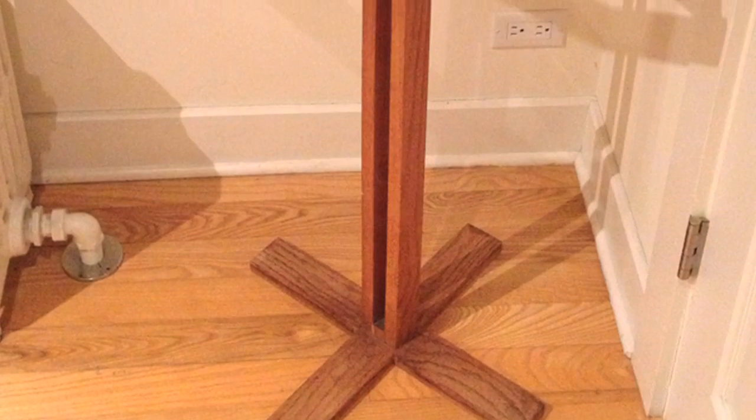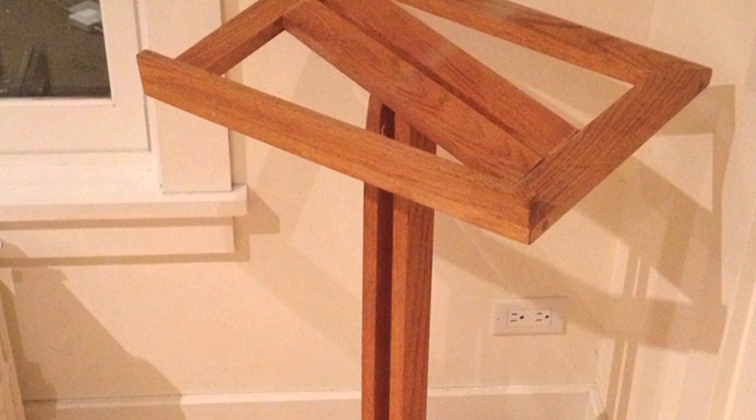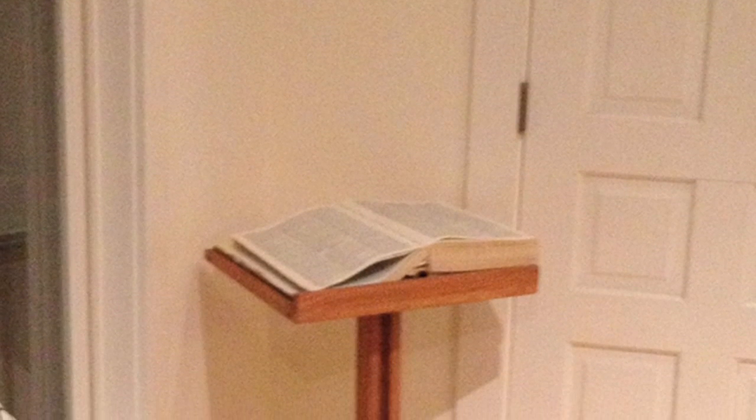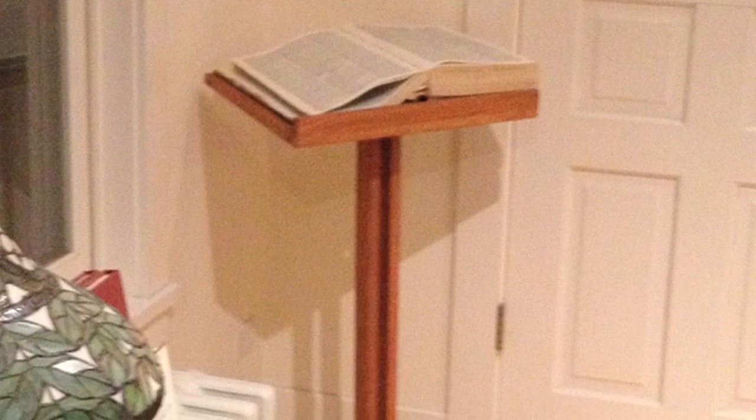As he got older, a friend had a table saw and offered to lend it to him. He set things up in the basement and started trying to make things well beyond what he was capable of. At the time he was a musician and wanted to make a music stand. He bought a doweling jig and doweled together a music stand — an interesting design they still have, repurposed as a dictionary stand. It's still in the dining room. It's pretty ugly, but he keeps it as a reminder of where he started.